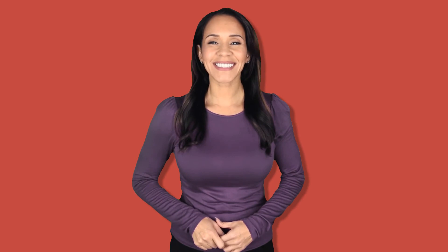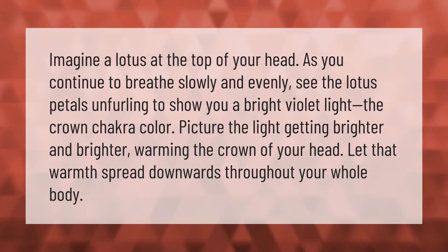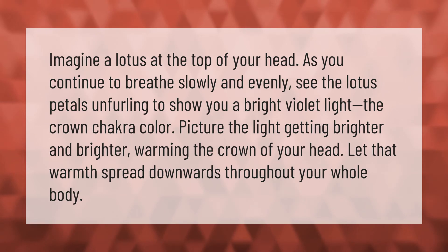Imagine a lotus at the top of your head as you continue to breathe slowly and evenly. See the lotus petals unfurling to show you a bright violet light — the crown chakra color. Picture the light getting brighter and brighter, warming the crown of your head, and let that warmth spread downwards throughout your whole body. Thank you for watching — please subscribe and hit the bell notification.